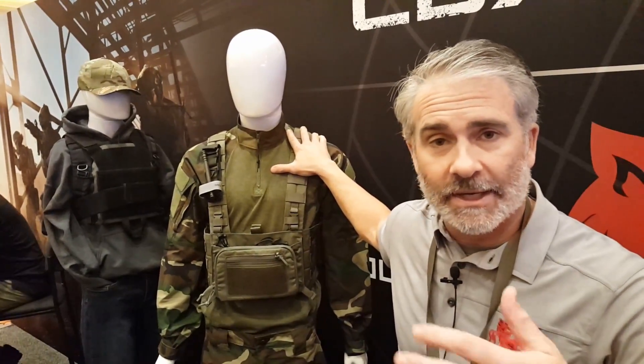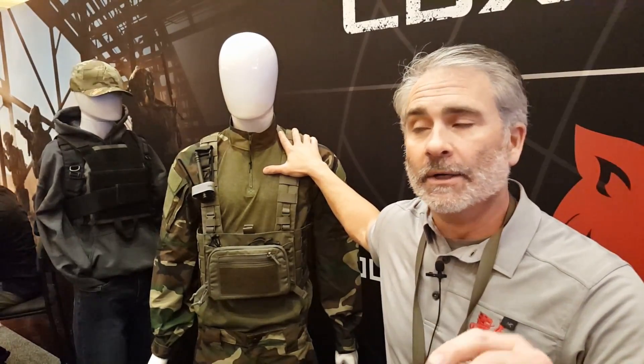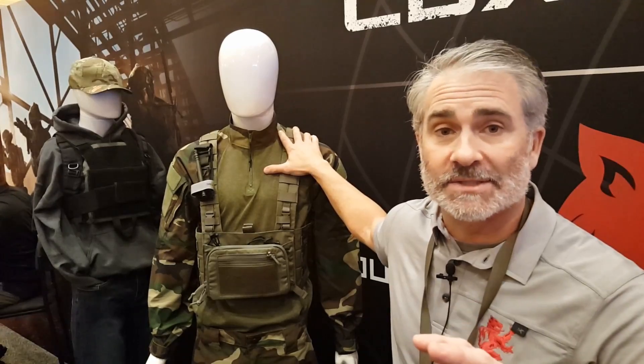Years ago when LBX first entered the market, we had what we called an assaulter's chest rig — a very basic chest rig with MOLLE on the front that you could customize, but it came in Project Honor. We've decided to bring that back, make some changes, and make this completely modular with our MAP system.